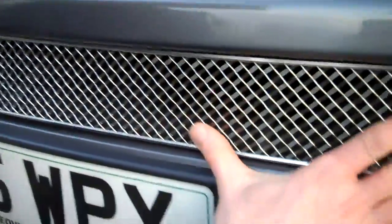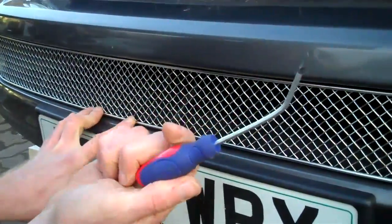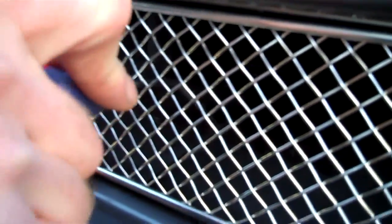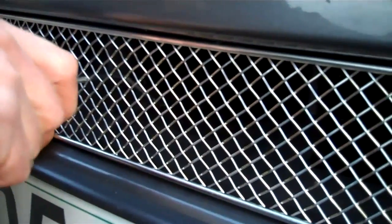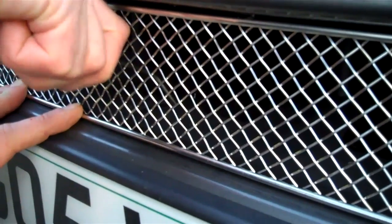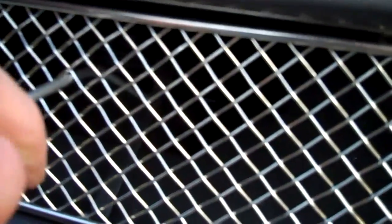That pushes in. Then with a special bent tool, what you do is you put that through the mesh and then you bend the back end of the tab over until it locates behind that ledge. And you do that for each of these in turn.